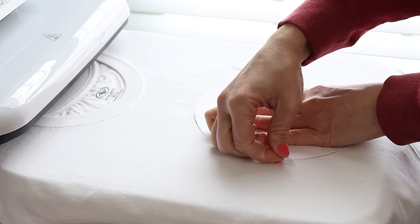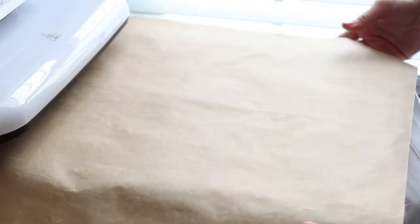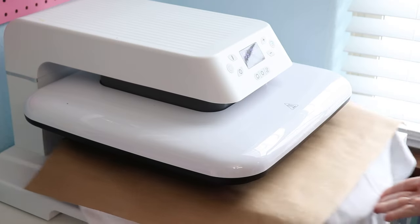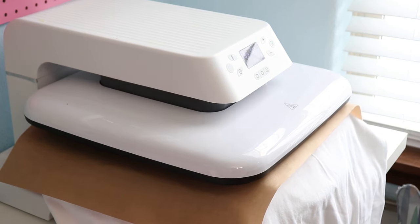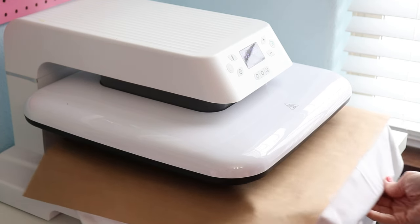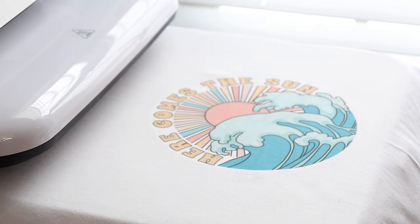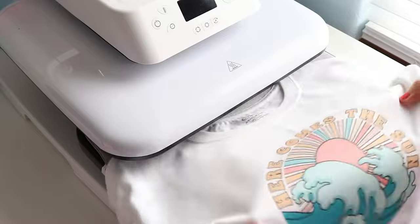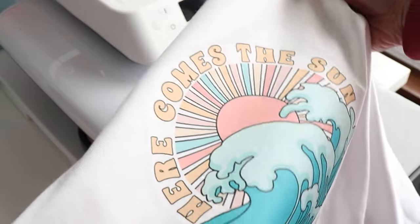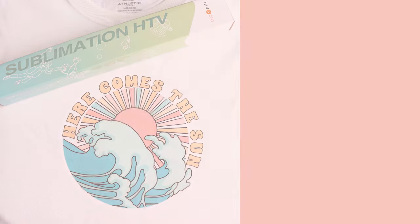A little bit of tape to keep it in place, then I like to use a Teflon sheet over the top. We're going to press it again at 395°F for 50 seconds. We have a beautiful vibrant design on cotton! That is the easiest way to sublimate on cotton. Links to the designs and materials I used are down in the description. If you like this video, give me a thumbs up and consider subscribing — I'm here every week with simple projects and craft tutorials to help you move forward in your creative journey. Thanks for watching, we'll see you next time!